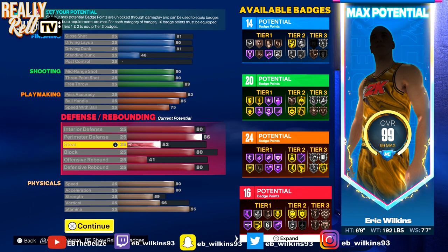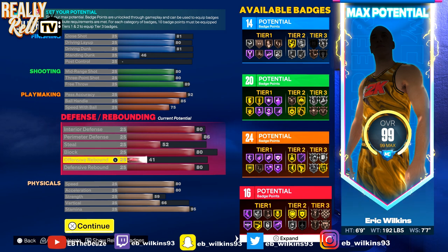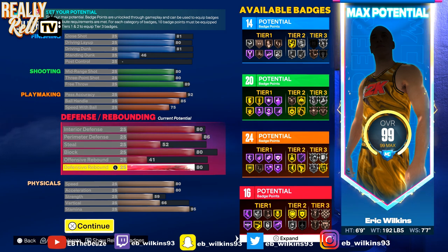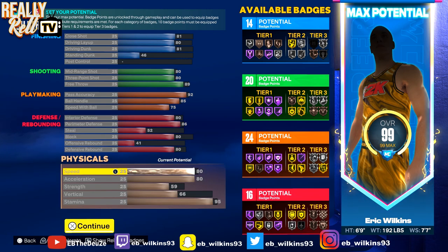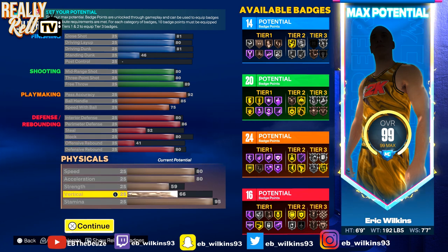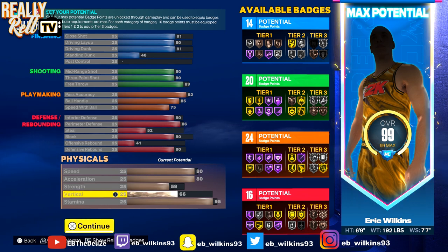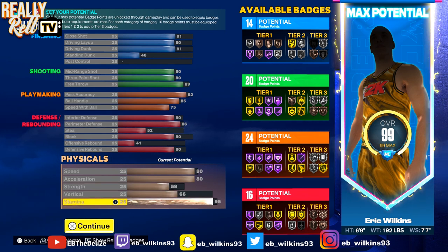80 interior defense, 86 perimeter. If you don't want interior you can put it on steal, but with this build I prefer interior defense. 80 block, hardly any offensive rebound, 80 defensive rebound — so you can definitely get a triple-double with this build, I have before. 80 speed, 80 acceleration — 80s all across the board. 59 strength, 66 vertical so you're not really jumping that high, but it's a little something to help you get rebounds. 95 stamina. You get 14 finishing, 20 shooting, 24 playmaking, and 16 defensive.